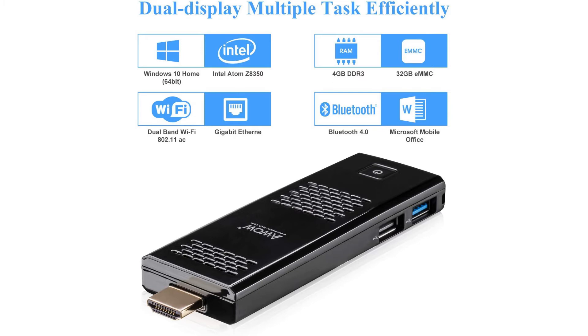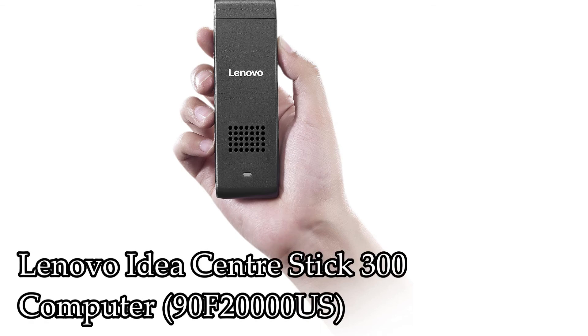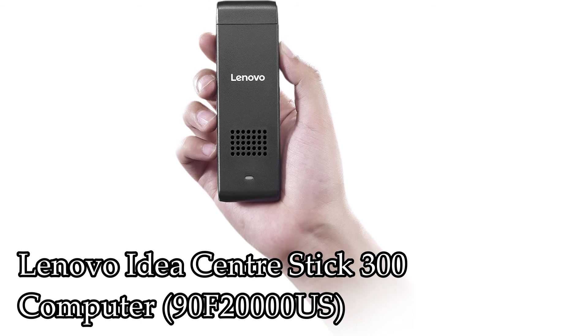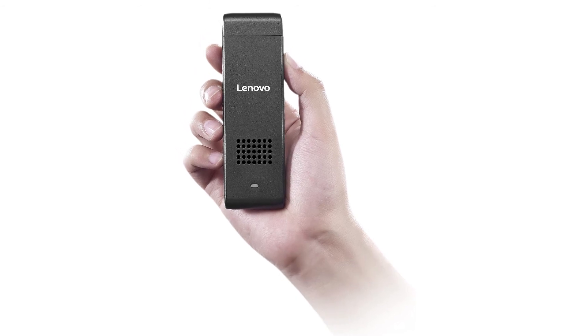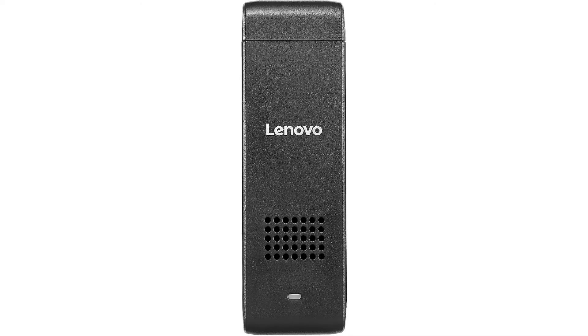It comes with a one-year warranty and 30-day money-back guarantee. If there is any issue, feel free to contact them. The next one is the Lenovo IdeaCentre Stick 300, model 90F2000USA, featuring an Intel Atom Z3735F 1.33GHz processor, 2GB DDR3 RAM, and 32GB solid-state storage.